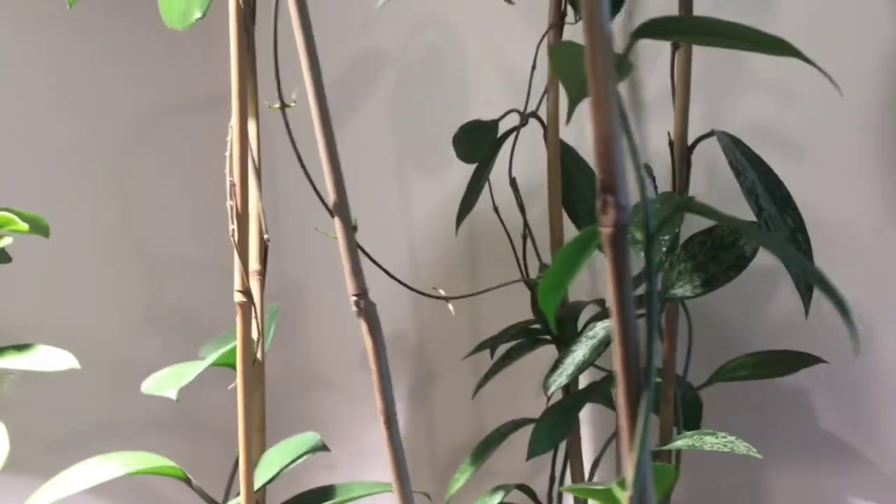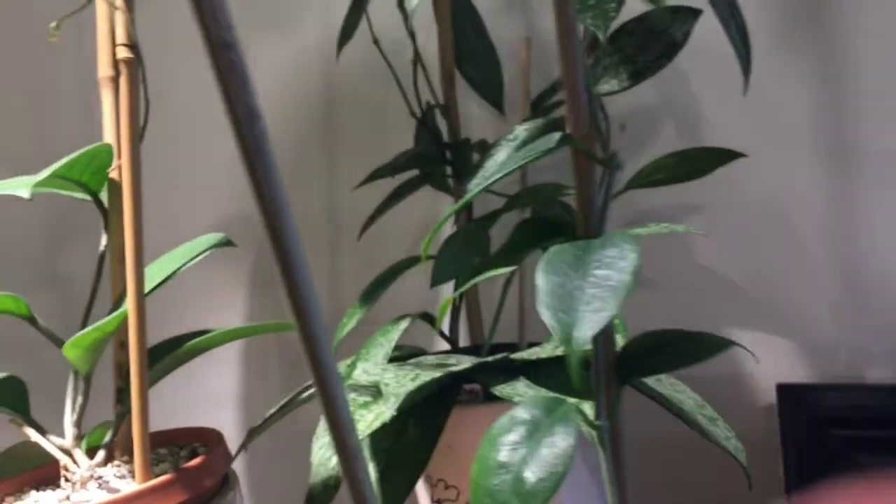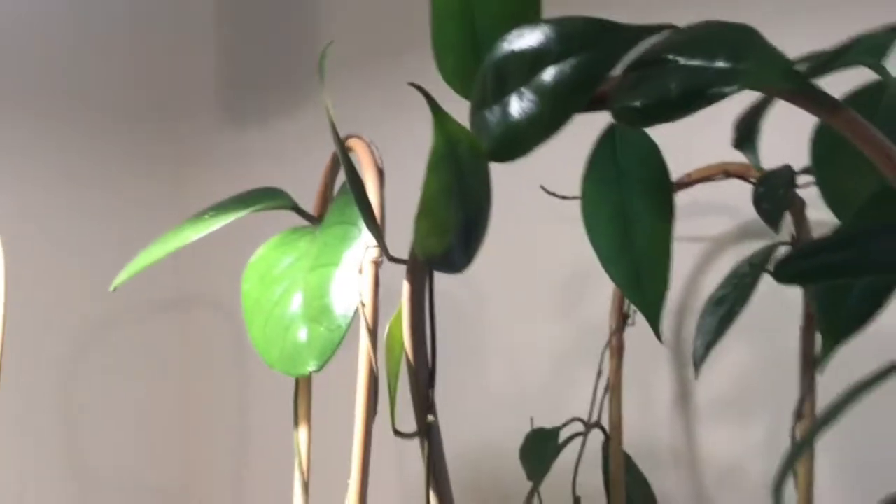The last one on this little wardrobe under the grow light is a hybrid — this is Hoya Iris Marie. I just recently looked up what the cross is and I'll put that down below, as both parent Hoyas were ones I was kind of unfamiliar with. I love this one too — it's a very hearty, fast grower. I've heard it's one of the faster growing Hoyas, not just hybrids. It always grows leaves in pairs, which is so cool. The new growth in strong light comes out a purpley-red color and then turns to green.